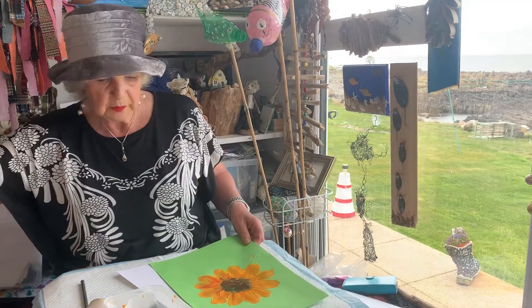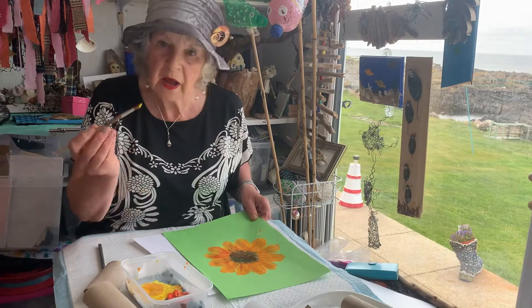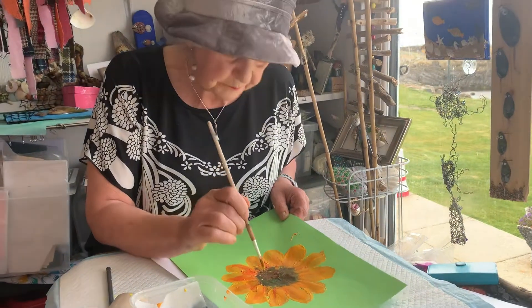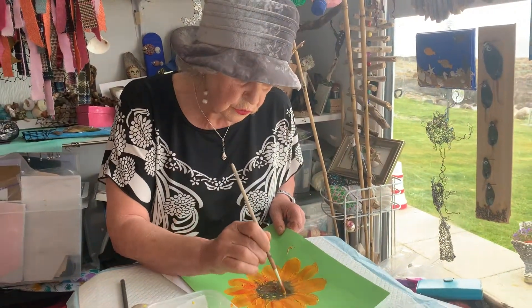How's that coming on? To finish off, I would just take little bits of yellow, just in the very tip of the brush, and just do little dots on the middle bits — just random, random dots.